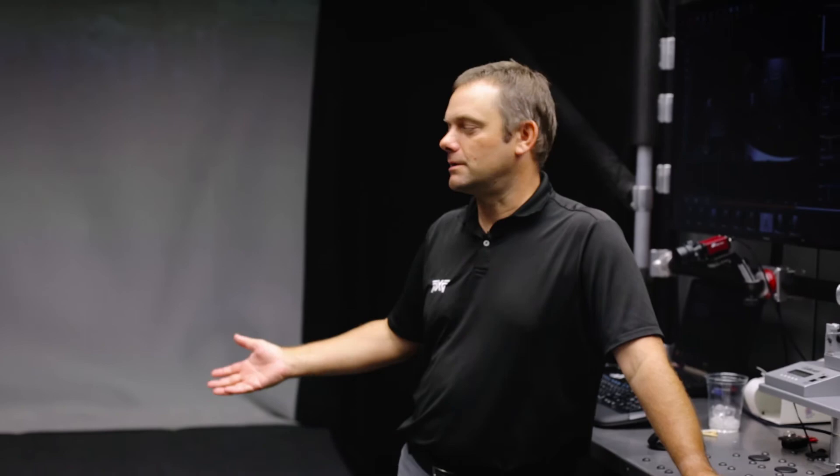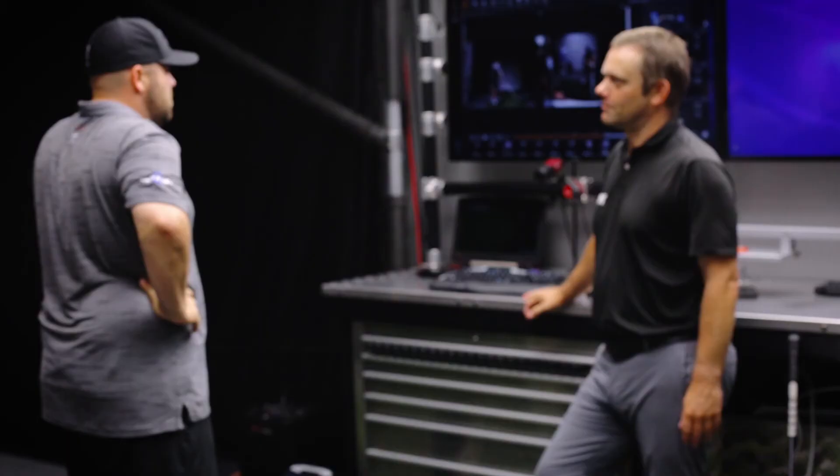As his speed increases, he's going to need to make some small adjustments in the specs of his clubs. Each person does have a maximum ceiling, but for him, he's not touching that yet. That was the swing catalyst motion plate here at Cool Clubs.